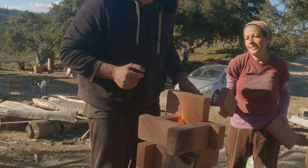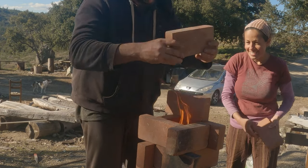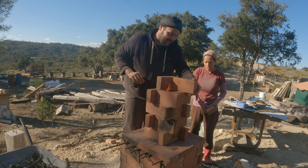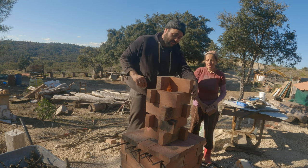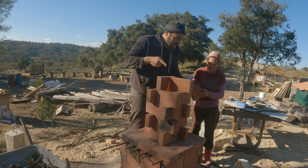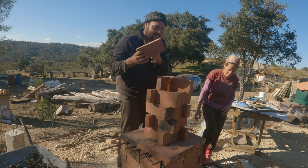The higher I go, the higher the flame goes. Look at the flame — it gets higher and higher, super high. It's like a rocket stove — it's sucking in from underneath. It's already going like a rocket stove.